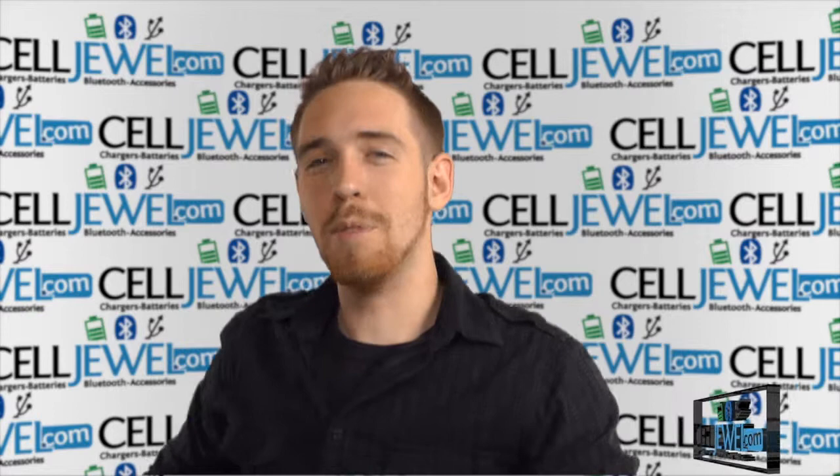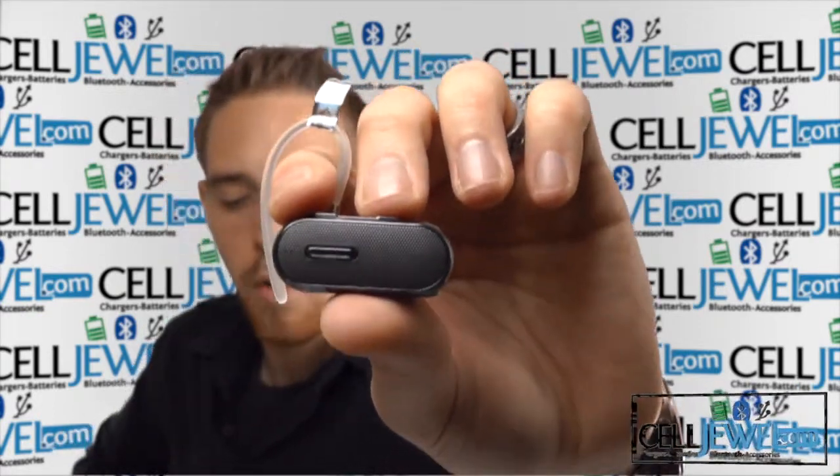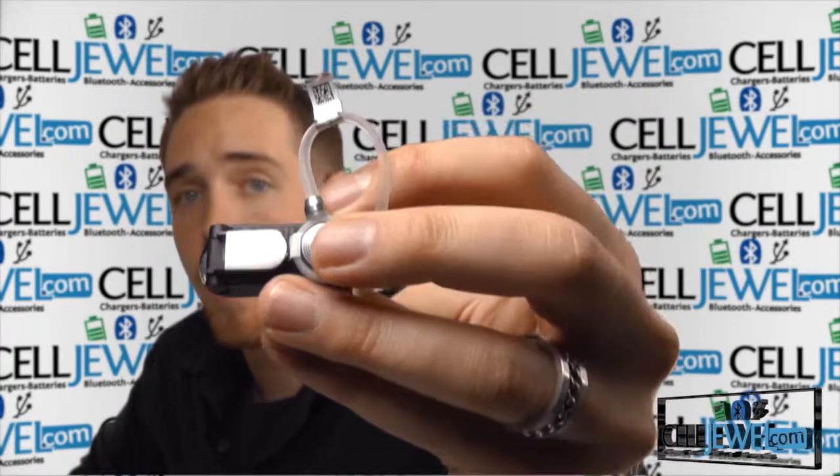Hey, how's it going everyone? My name is Drew, I'm with SellJule.com. Today I'm going to be telling you about this product right here. This is the Motorola H19 TXT Bluetooth headset. It's a great little product and I'm going to tell you just a little bit about it today.